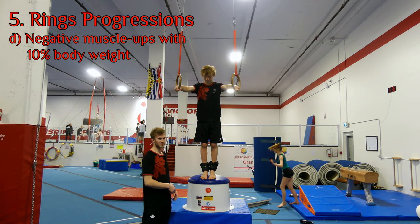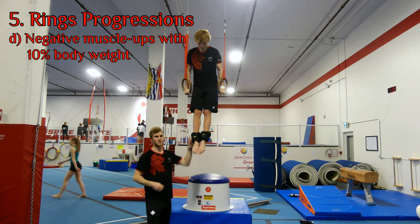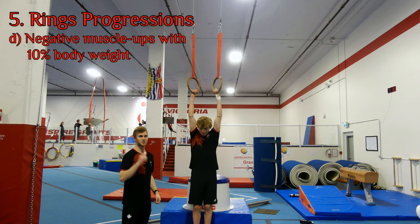Max has 10 pounds on his ankles and will do the same thing: from support, slowly down through a dip, half a circle to chin-up, and then slowly down from there. Same thing, two times.